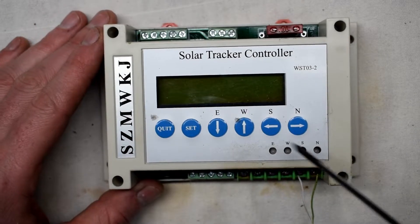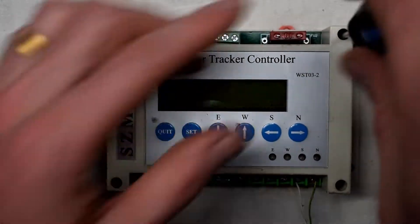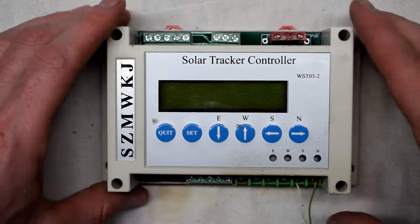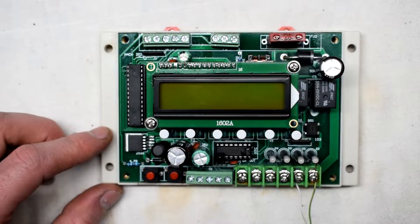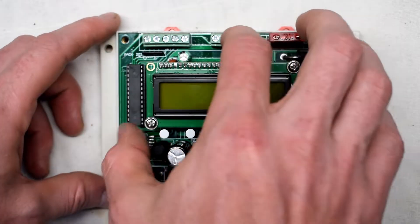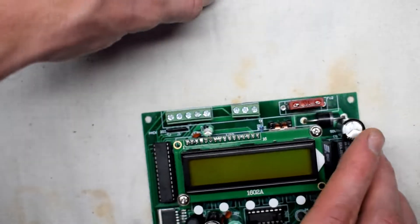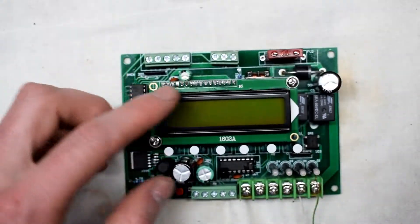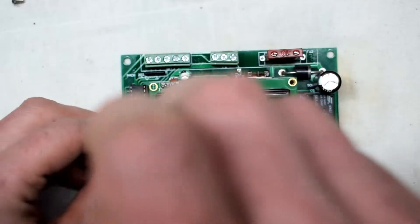There are four screws that you can loosen here. I already have taken those out and it will come out here. With that, you can remove the back and we'll have a look. The screen also can come off — there are a couple of screws that you can remove here.